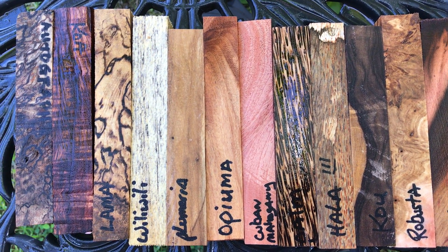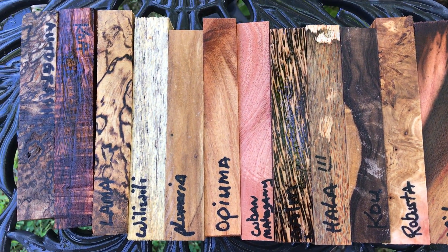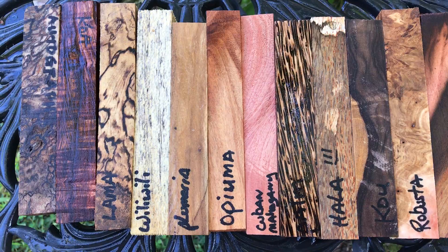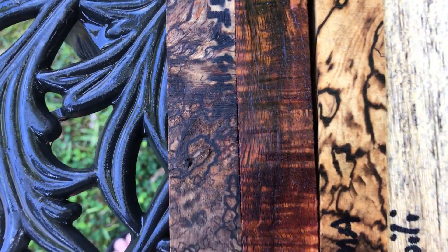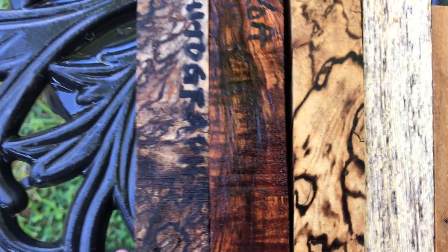Hello everybody, this is our mixed pen set for this week. This is auction number 111. You get 12 pen blanks and you can see they're very, very nice. You've got the autograph with all the spalt in it.